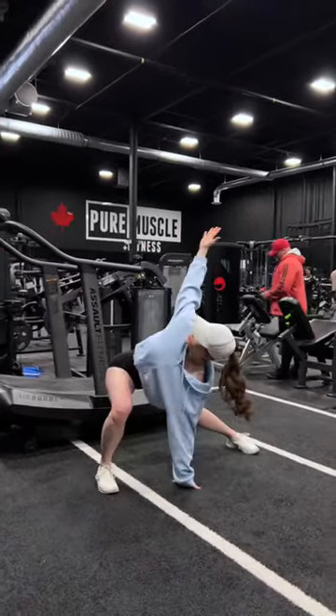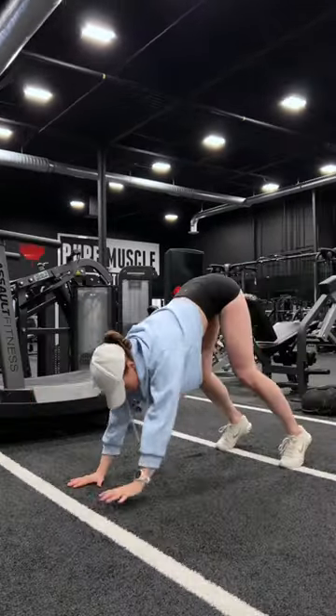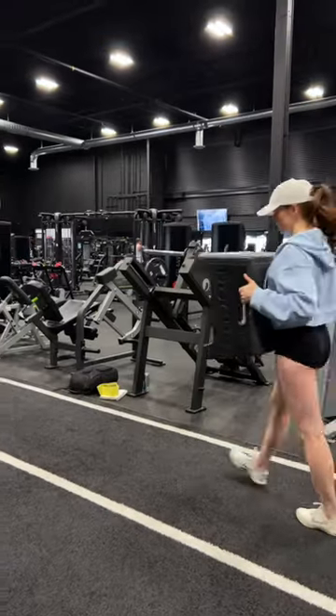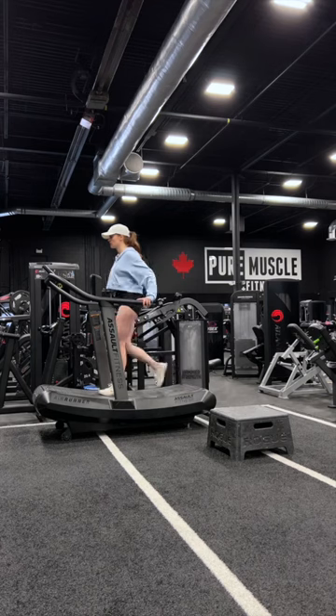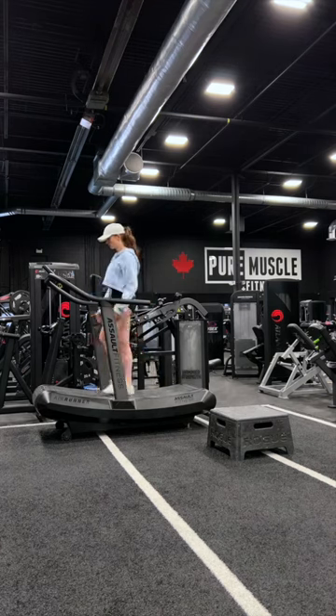One of my biggest goals post-baby was to get back to my athletic style training. I started weightlifting at six weeks, gradually progressing impact and intensity to now just starting jumping and running because according to my pelvic PT, this is how long it takes for a full recovery.